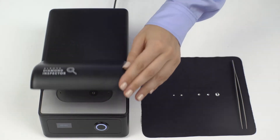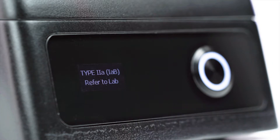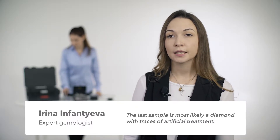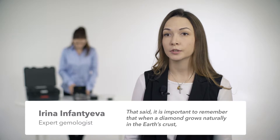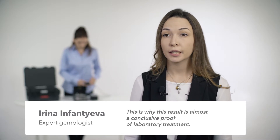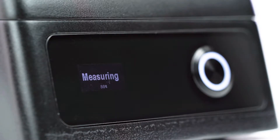Let's take a natural Type 2a diamond and test it in the device. As we can see, the result is predictable: 'Type 2a — refer to lab.' If the diamond has been enhanced, the device will show the result 'treated.' If a diamond fluoresces or has a non-typical luminescence, the device may show the result 'need investigation.'